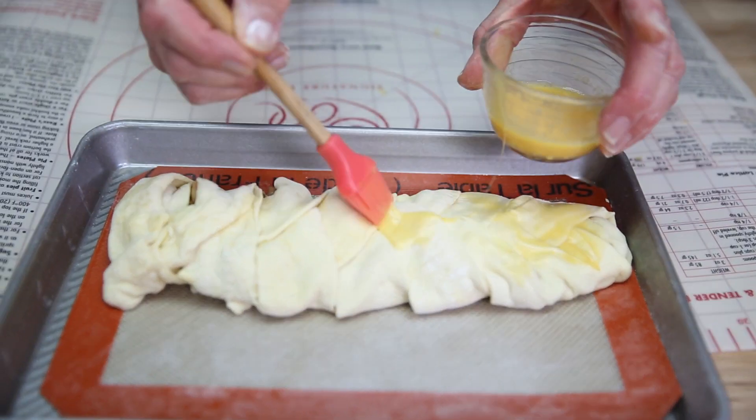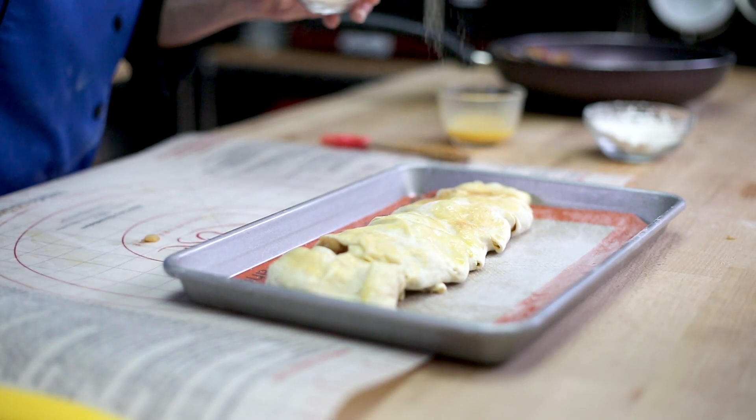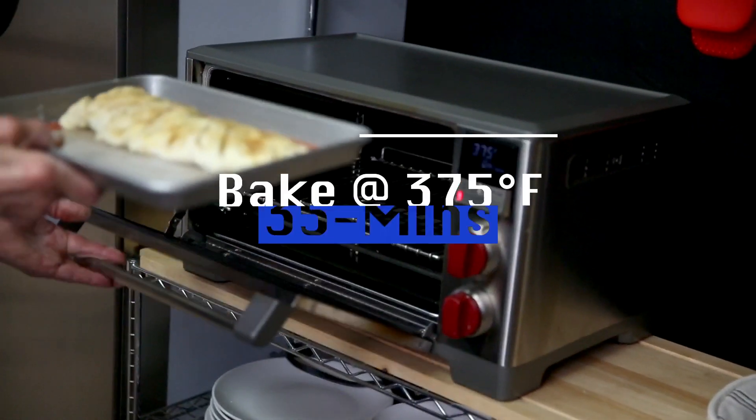Egg wash the top, sprinkle with cinnamon sugar, and put it in the oven at 375 degrees for about 35 minutes.